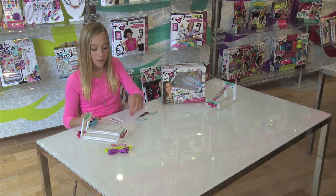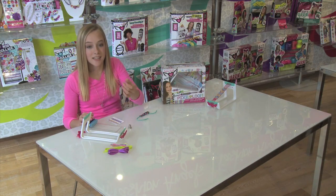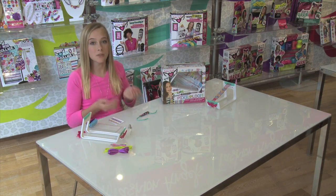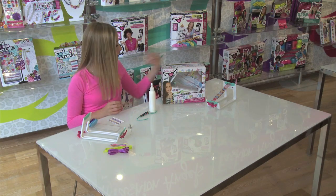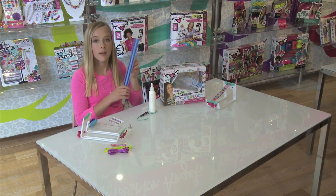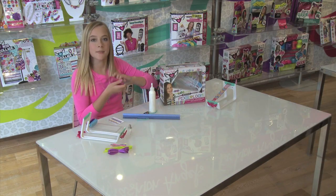There's also a thimble, some cute little tweezers, and a needle. Then what you need from your own house is glue, a ruler, and some scissors.